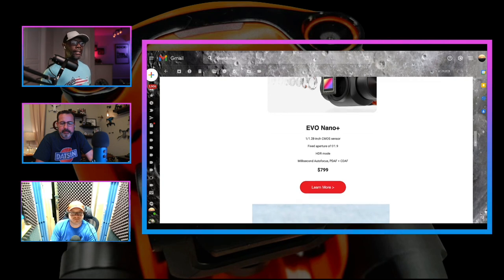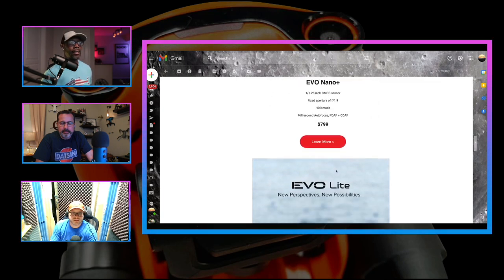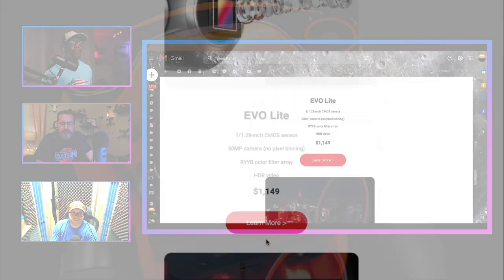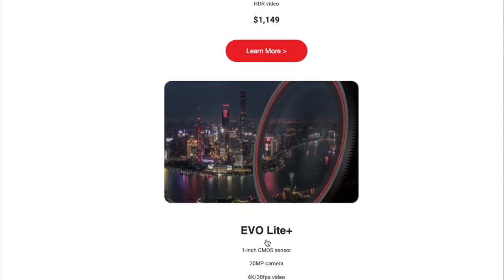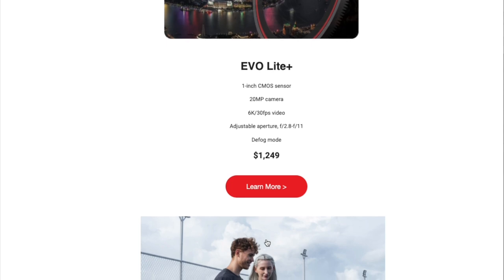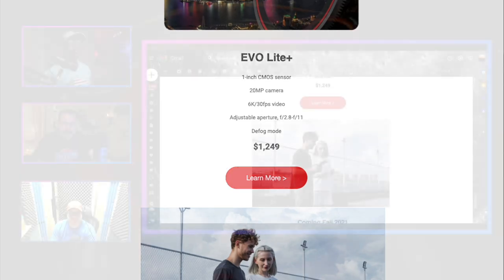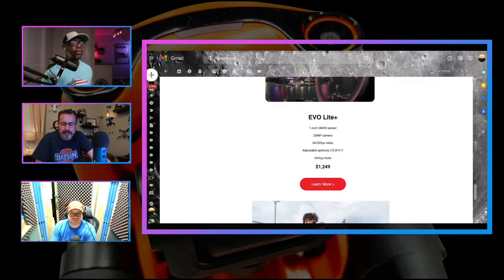So $799 for the Nano Plus. I did see something about the Lite down there. The standard Lite comes in at $1,149, and then there's also a second version — just like the Nano has a Plus, there's an Evo Lite Plus for $1,249. That sounds reasonable for that type of drone. The $1,249 is like the price of a fly-more combo for the Air 2S. But the Lite Plus has an adjustable aperture and a one-inch CMOS sensor, so there you go.